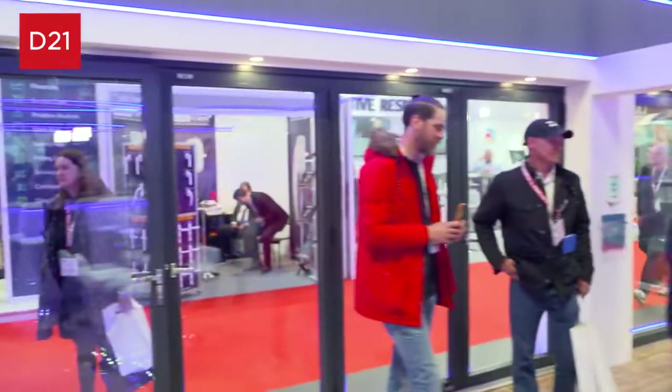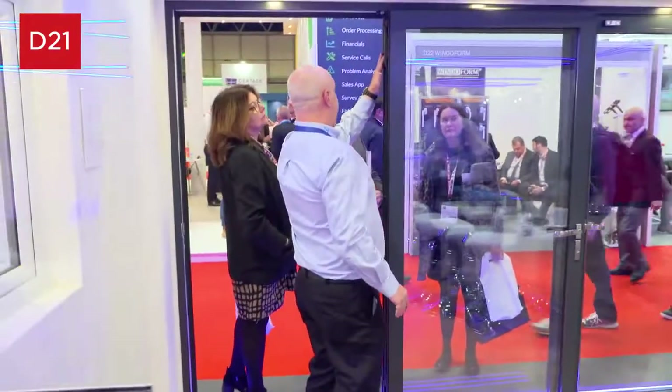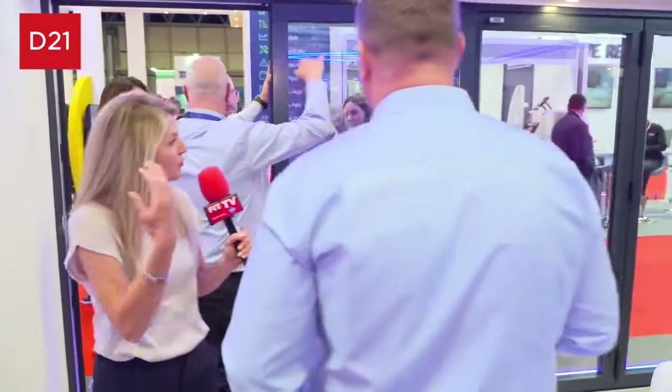We've got some more launches here at FitShow. We are also launching and rebranding the Warm Core system — we've got the bi-fold door here and the patio door over there. The Warm Core system has been around for a few years but it's new to the Kermeling brand. We purchased the Aperture Group back in 2020. The benefit of the Warm Core system is it has a PVC core with aluminium cladding on the outside, giving the thermal efficiency of PVC but with an aluminium look.